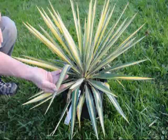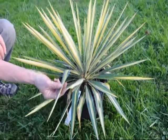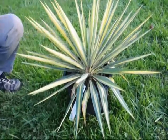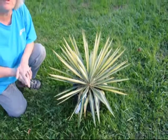This is a Color Guard Yucca. The Color Guard Yucca has a nice creamy interior, green on the outside. It's a very drought tolerant plant. You can put it someplace that gets full sun and bakes hard and it will thrive.